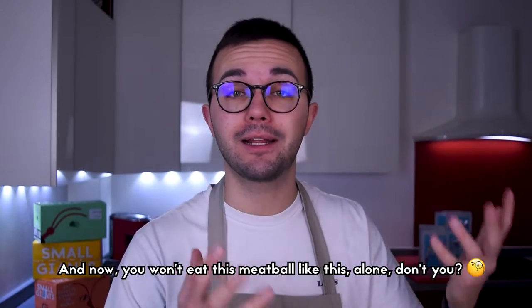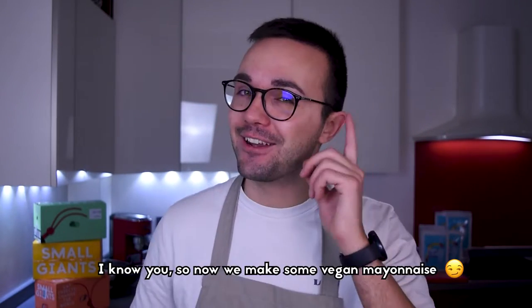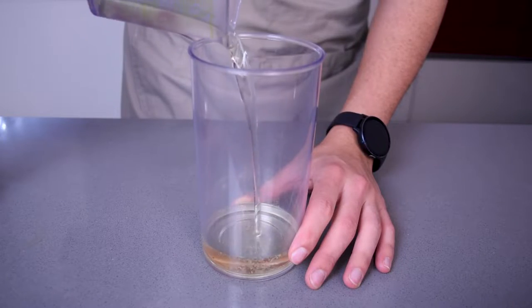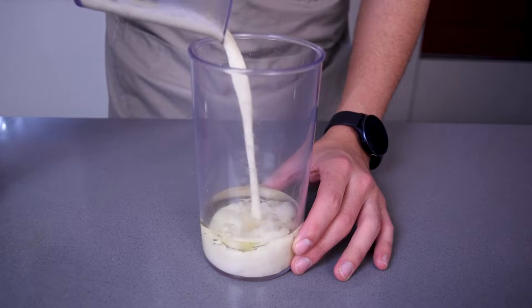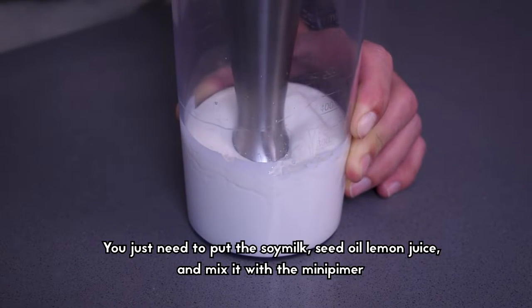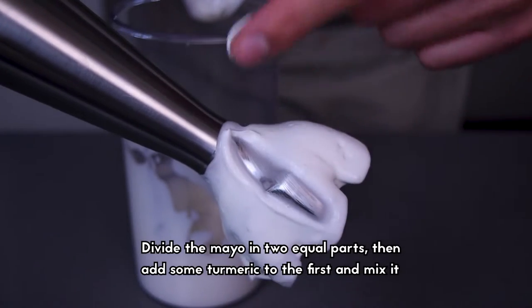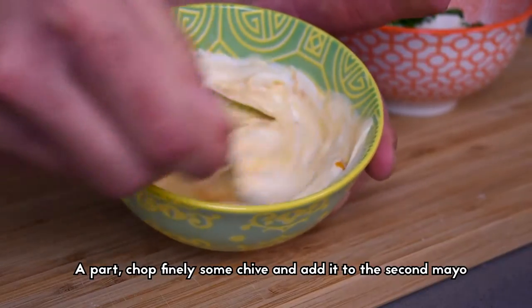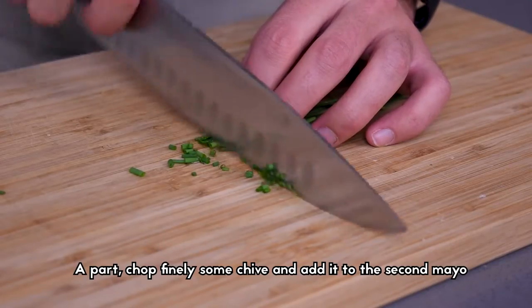You won't eat these meatballs alone, will you? So now we are going to make some vegan mayonnaise. You just need to put the soya milk, seed oil, lemon juice and mix it with a hand blender. Divide the mayo into equal parts, then add some turmeric to the first and mix it. Apart, chop finely some chive and add it to the second mayo.